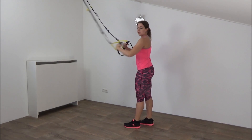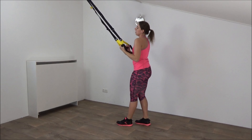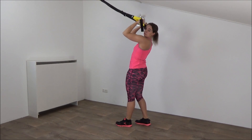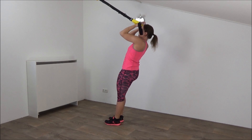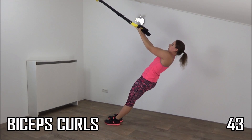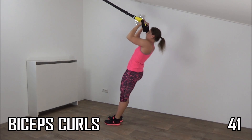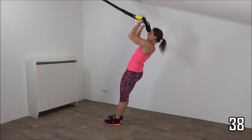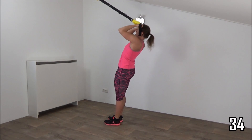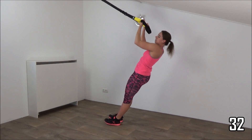Next exercise you're going to do is for our biceps. Straps beside your head, elbows are up, lean a little back, and there we go. Lower down and pull yourself up. Keep your elbows up, using your biceps to come up. Make sure you keep tension on your straps.